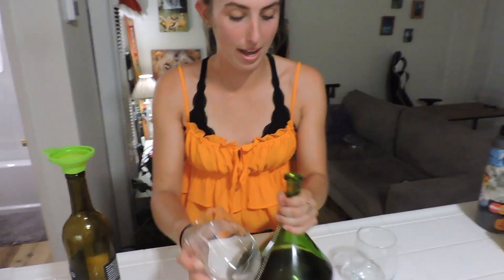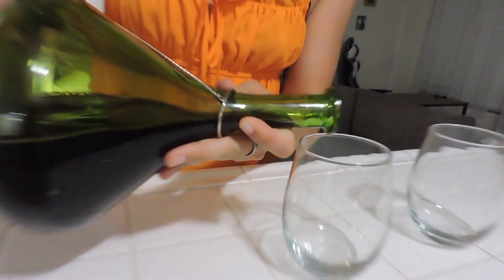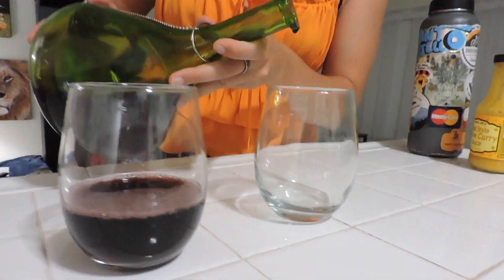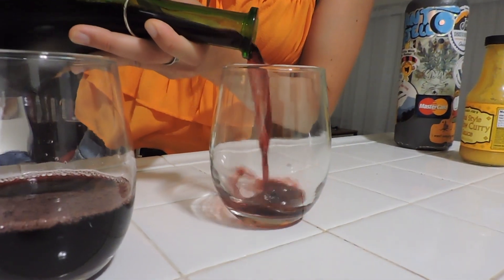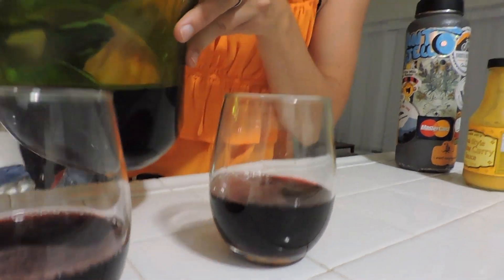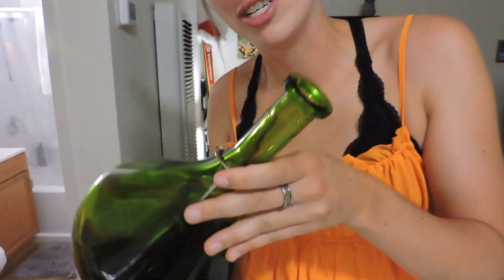And then you're gonna go ahead and just pour it like this. You want a big heavy pour — I could have gone even more but I'm being a little conservative right now. You've already had one drink tonight. And then you go like this, because this is what they do in the industry.